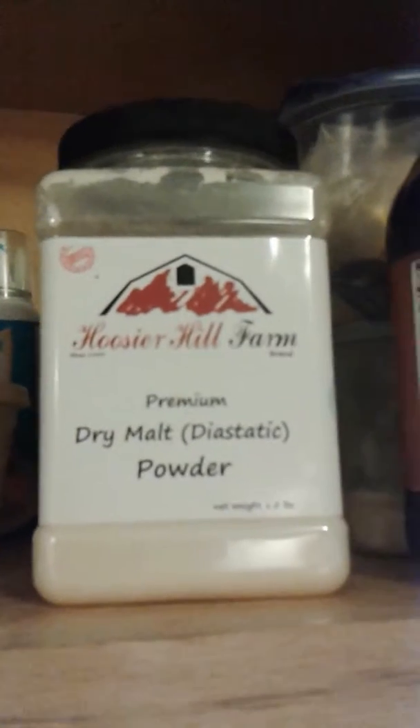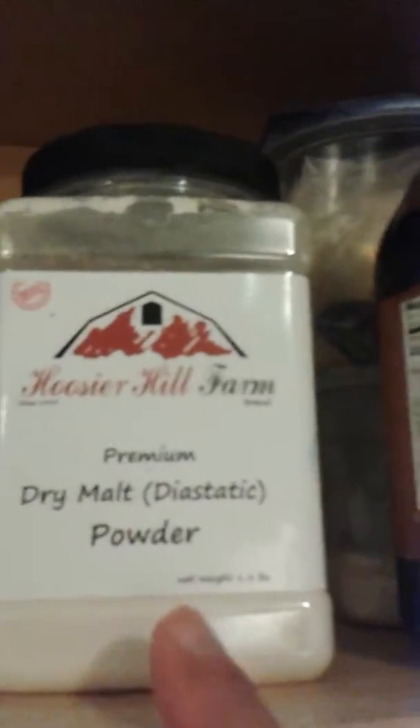Where is my malt powder? Oh, there it is. So this is called dry malt. Let me bring it out so you can see what I'm talking about here. This is called dry malt powder. This actually makes the bagels freaking awesome.